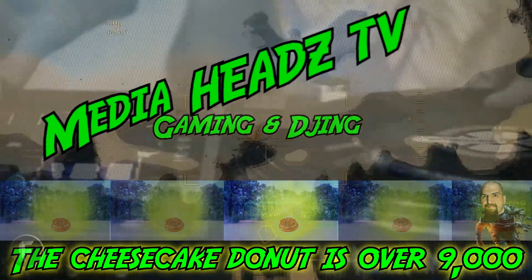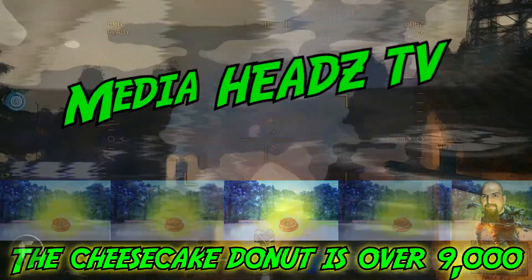Welcome to MediaHeadsTV! It's over 9,000! Hello people on the internet, this is DJ CrossFade from MediaHeadsTV. And Big Surge with you here, and today we got a new toy — a new receiver.